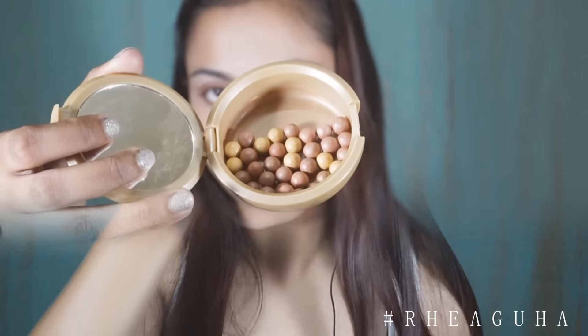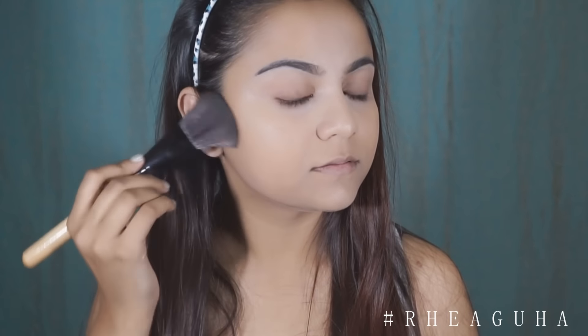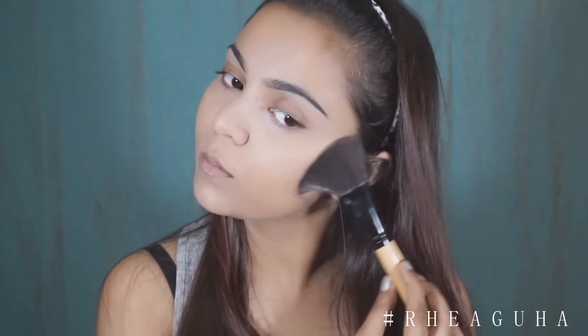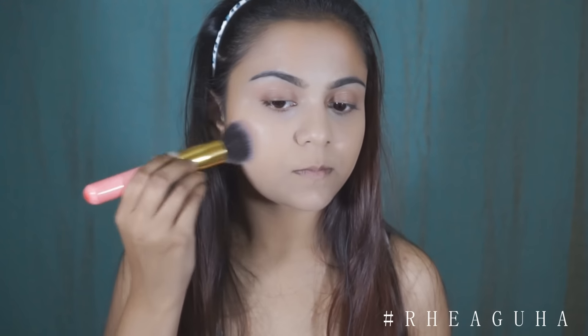Next I'm bronzing my face. I'm using the Oriflame Giordani Pearls Bronzer — they have reformulated this product into new packaging so you might not find exactly what I'm using here. For blush, I'm using the Very Me Cheek Blush in the color Sweet Peach or Sweet Pink.